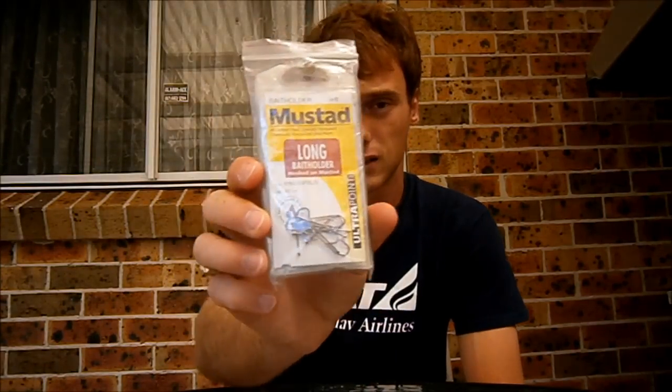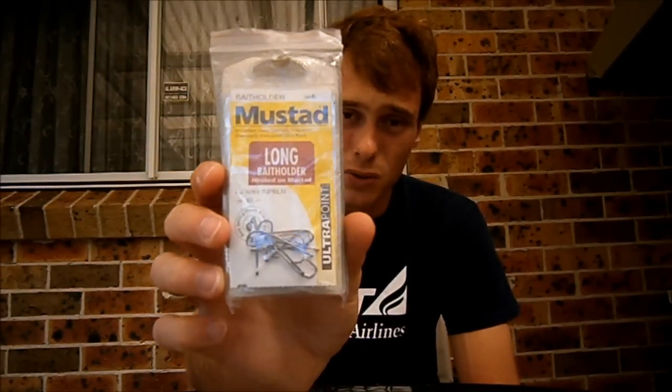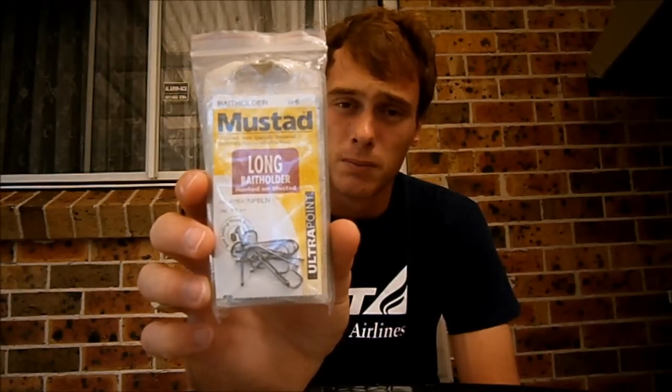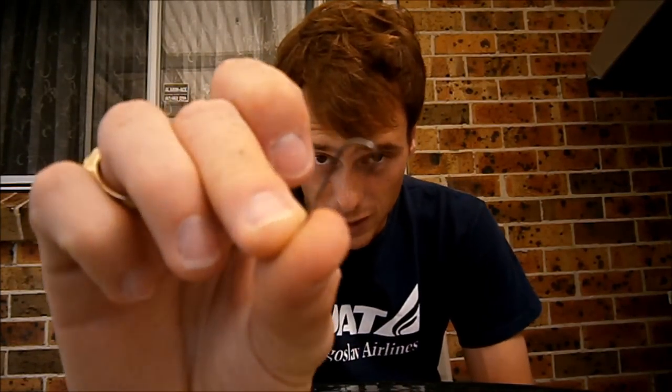Now we come to hooks. I like to use size 6 Mustad bait holder long shank hooks. These are the best hooks I've found so far for catching bream — but not just bream, but whiting as well. We'll get our long shank hook like so. You can see our size 6.